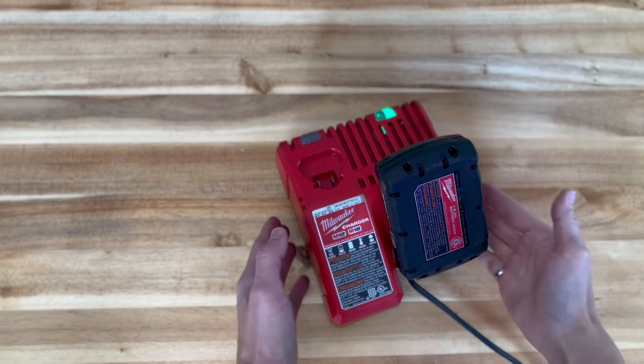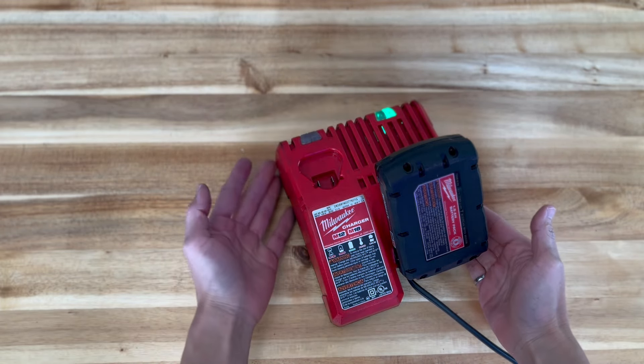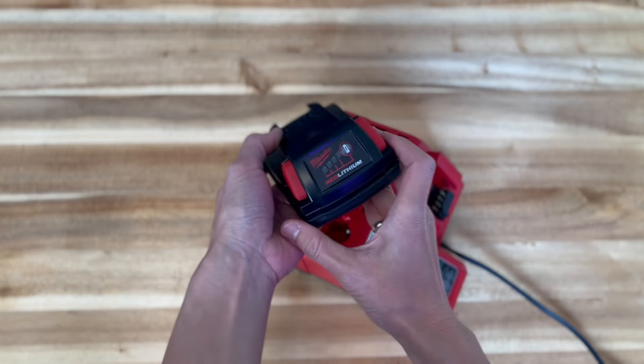When the green light indicator is on, the battery is ready. It makes sense that this power tool battery is made to be durable and for lasting performance.